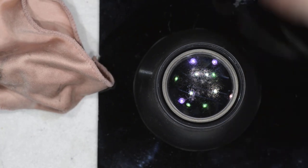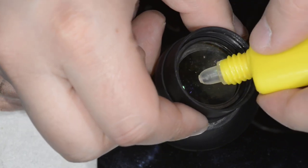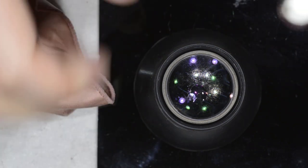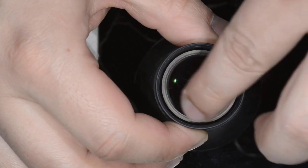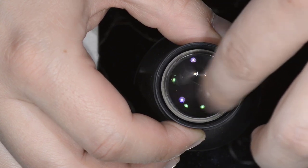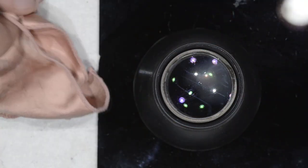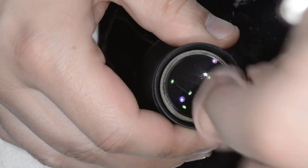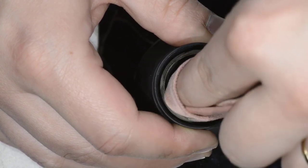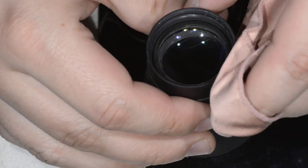I placed the lens on a dark surface so you can see the fungus clearly. I put a drop of my fungus-removal fluid on it and spread it with my finger. Since we removed the retaining ring the glass is free to move. As you can see, the fungus gets away immediately — that's not something we need to worry about.